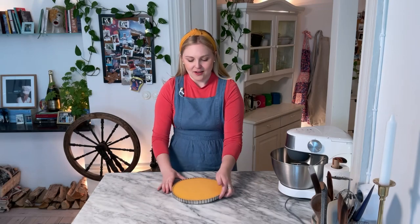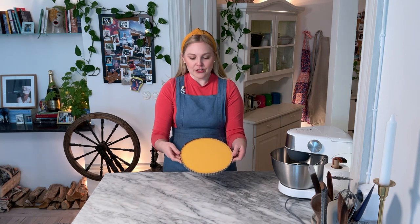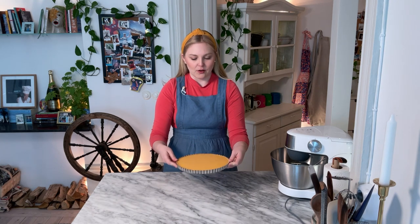It's the next day. Our tart has been setting in the refrigerator overnight. It's not liquid at all but it looks just so gorgeous. The last thing we have to do is put some meringue on it and then eat it.